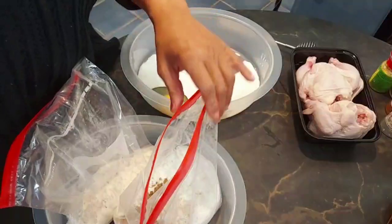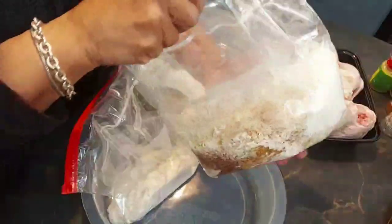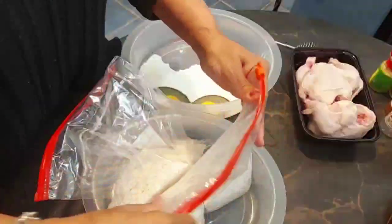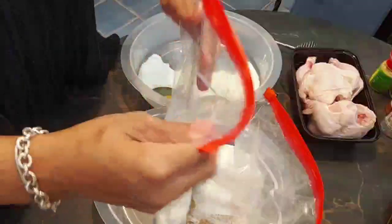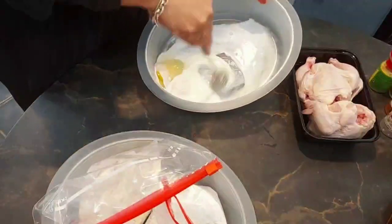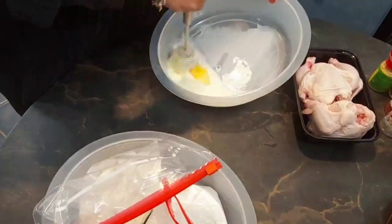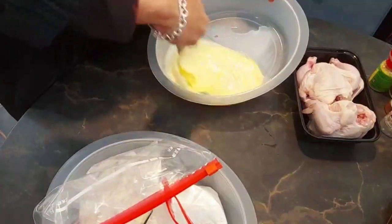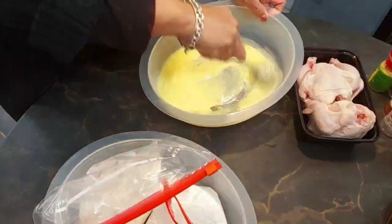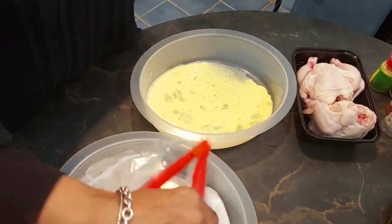Here are our different stations. I have the seasoned flour with all of the panko, lemon pepper, paprika, onion powder, garlic powder, and poultry seasonings — I'll make sure I list all of that. And this is just plain flour. This is some buttermilk and two eggs. The way I'm going to do it is first I'm going to put it in dry, then wet, and then dry again. So dry is going to be last.